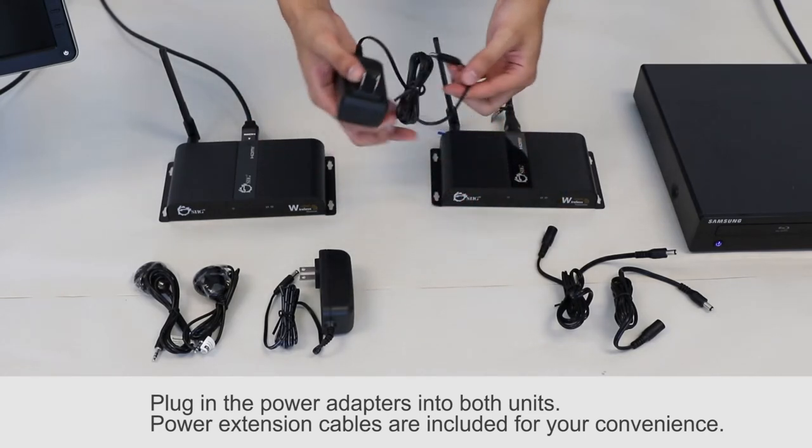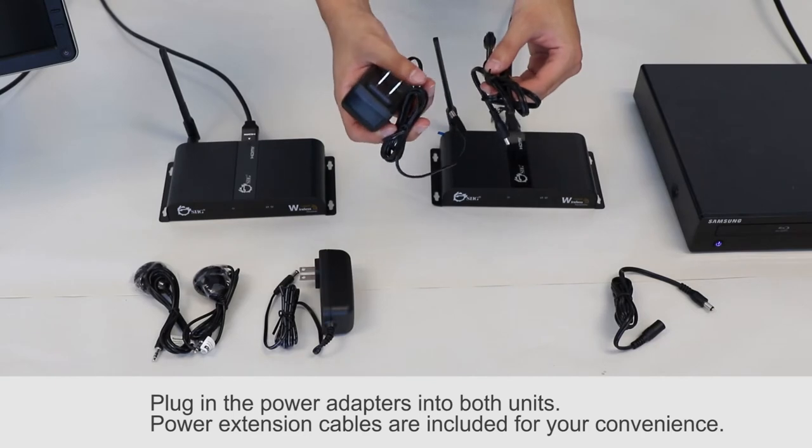If your power adapter can't reach the outlet, we have included separate power extension cables for your convenience.